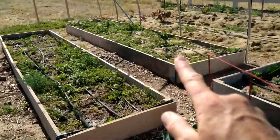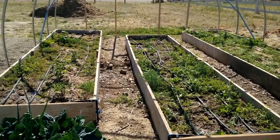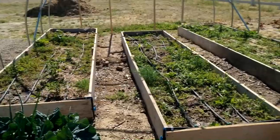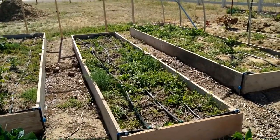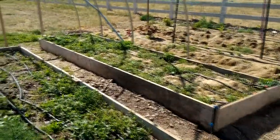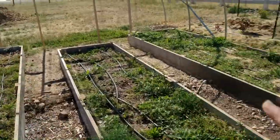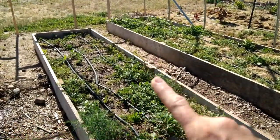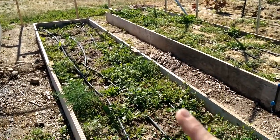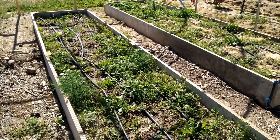Down from the cauliflower bed we have three beds that look like a lot of stuff is growing, but that's mostly weeds — except for this bed where I have tomatillos. I definitely need to pull the weeds and start mulching. My farm helper is coming out and we have grass clippings, so we're going to mulch these three beds and prevent the weeds from getting any worse.